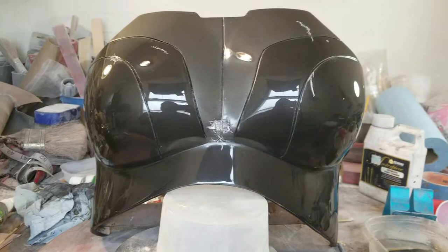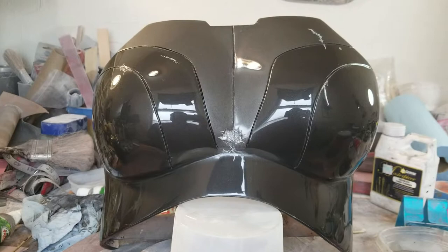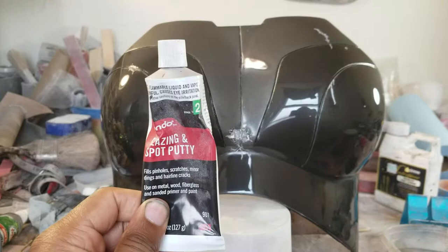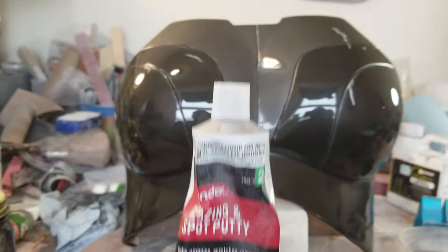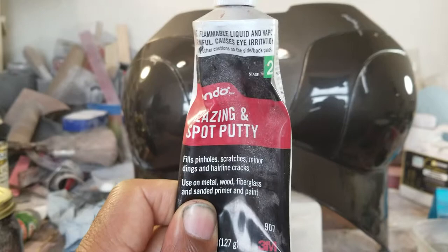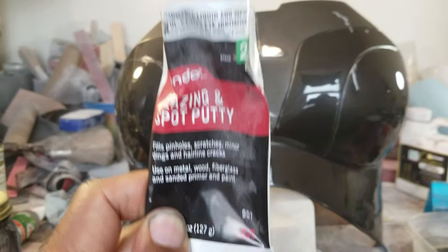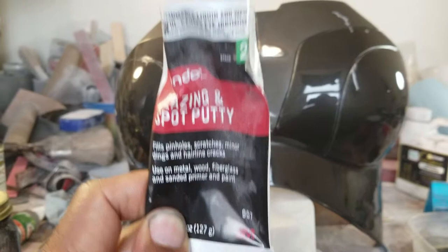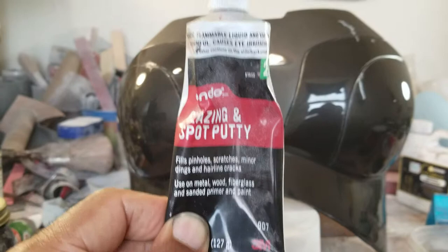After shaping everything the way I wanted, I went ahead and started sanding, priming, and glazing — a lot of hard work, but worth it. I used spot glazing putty. A lot of people complain about it being pulled out when sanding. The reason is you're either not letting it cure — you can put a heater in front of it to speed that up — or you're using too low a grit. I recommend 220 grit. This product doesn't build up well on itself, but it's great for pinholes, small cracks, and scratches.